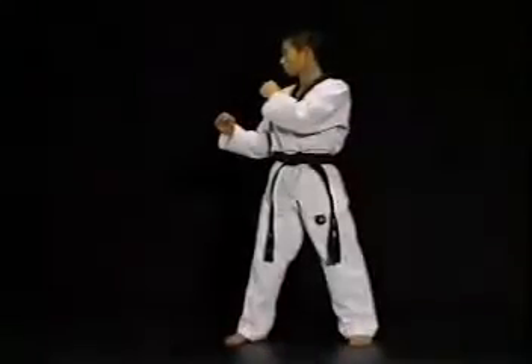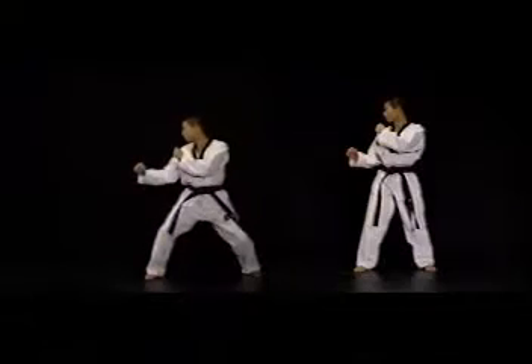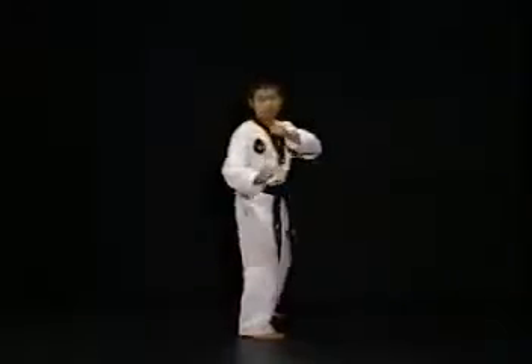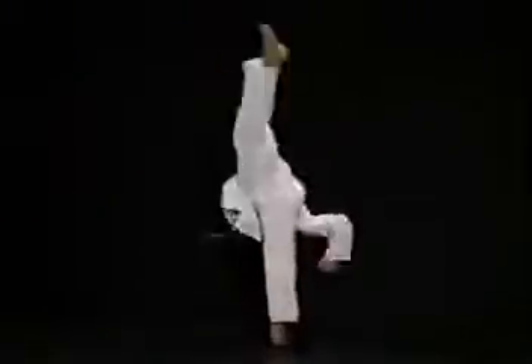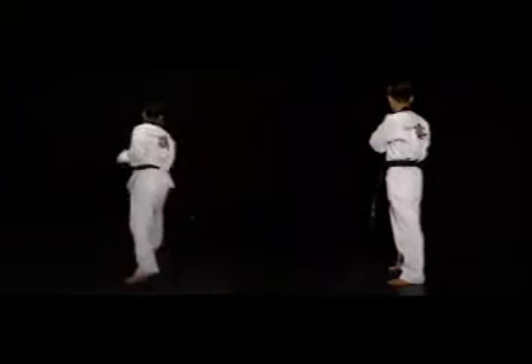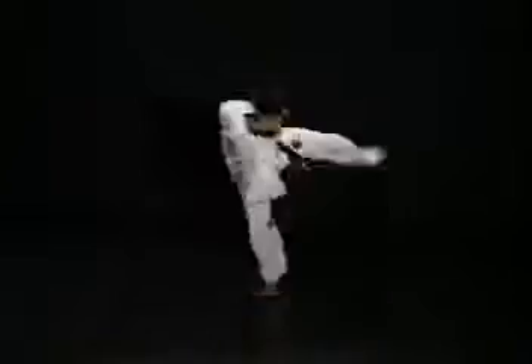상체의 중심을 앞발에 완전히 옮기지 않고 뒷발에 남겨둔 상태로 발을 차게 되면 뒤로 밀리거나 넘어지는 현상이 일어납니다. 앞의 동작에 이어 상체를 눕혀 몸을 회전시킴과 동시에 발을 들어 발바닥으로 반원을 그리듯이 앞후리기와 같은 방법으로 차돌립니다. 이때 상체를 눕히기만 하고 회전시키지 않은 상태에서 발을 차면 발을 반대편 끝까지 차돌리지 못하고 앞에서 발로만 후려차는 형태가 됩니다.